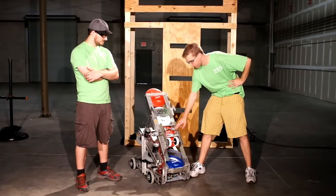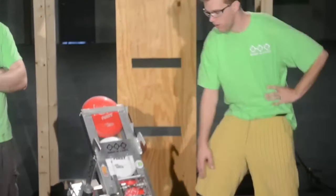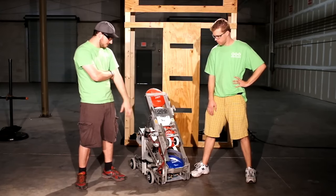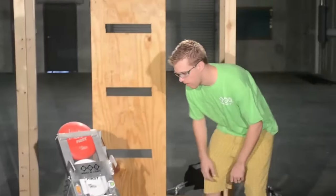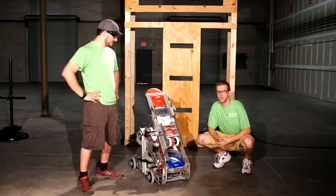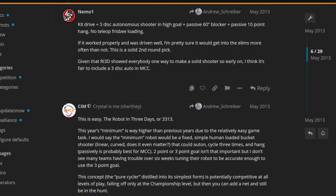A team of alumni and mentors pioneered the early open-source robot design starting in the 2013 season with a program called Robot in Three Days. Now synonymous with content and design exploration across Kickoff Weekend, this group documented their design process using accessible methods — live streams and videos on YouTube. The RA3D team inspired a number of designs in season, but also inspired a thread called the MCC, or Minimum Competitive Concept, in the same season. These concepts explored the idea of what the ideal low-resource alliance partner could be.